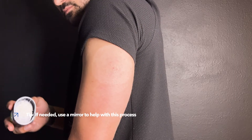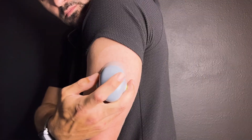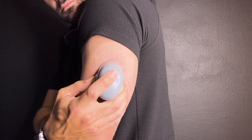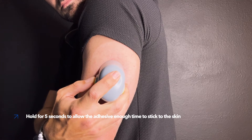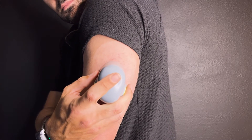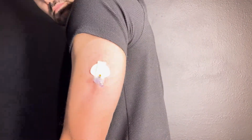To insert your sensor, take the serter and hold it steady against your clean insertion site. Then press the green buttons on the side of the serter to insert your sensor. Once flat against your skin, release the bump on the green buttons. Hold for five seconds to allow the adhesive enough time to stick to the skin. Now you slowly lift the serter away from your body, making sure the green buttons are not pressed.